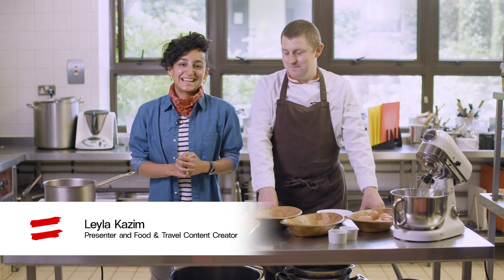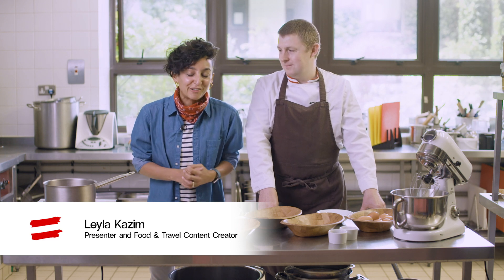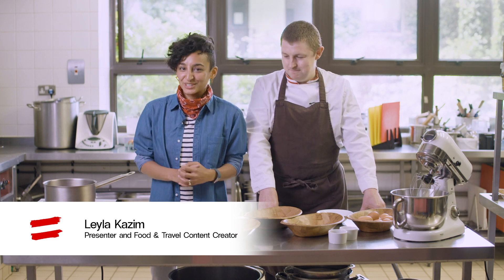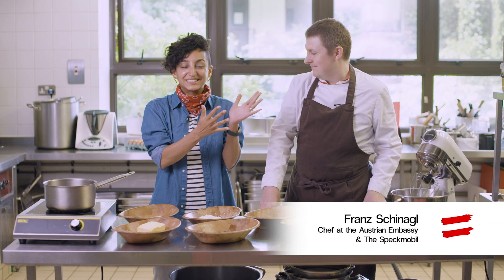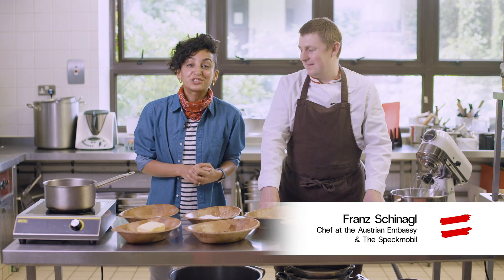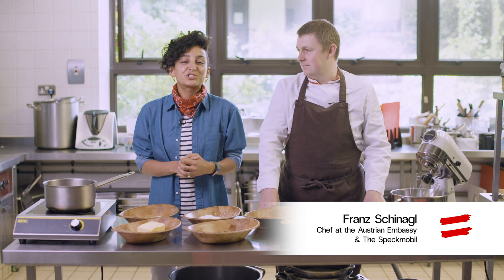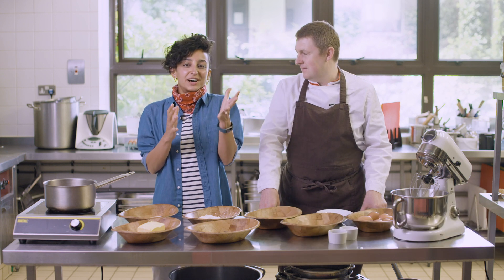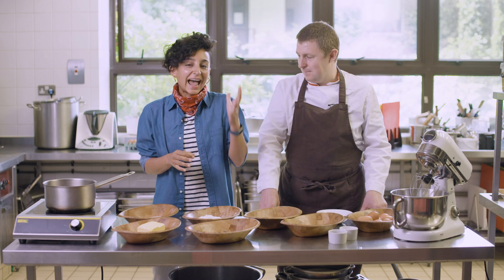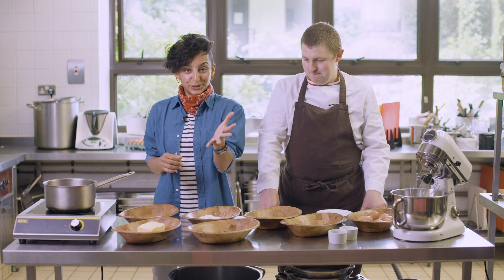Hello everyone, my name is Leila Kazim and I'm a presenter on BBC Radio 4's The Food Programme and a food and travel content creator. Today I'm here with Chef Franz, who is the chef at the Austrian Embassy and co-owner of Austrian catering company Schmeckmobil, and today Franz is going to show us how to make a Sachertorte so that you can replicate this at home.